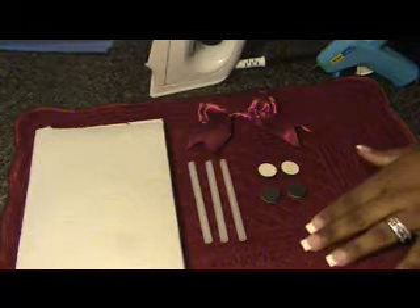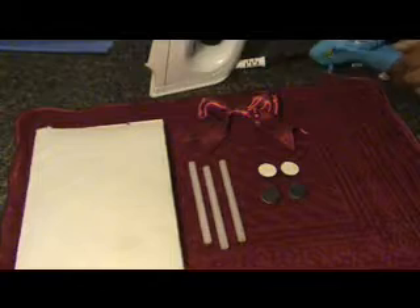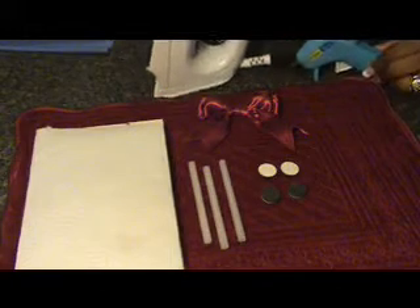You will need 1 placemat, 4 magnetic circles, 3 glue sticks, 1 paper towel, 1 embellishment, a glue gun, and a hot iron.